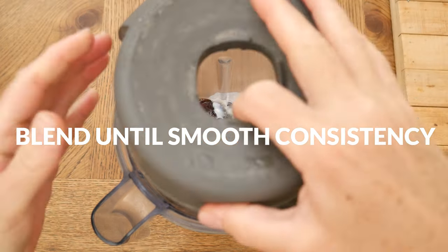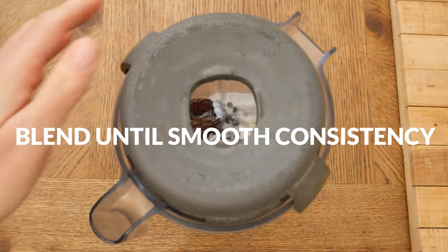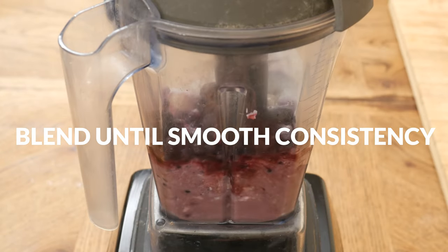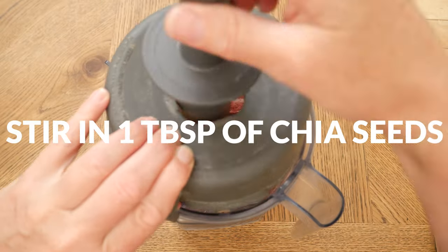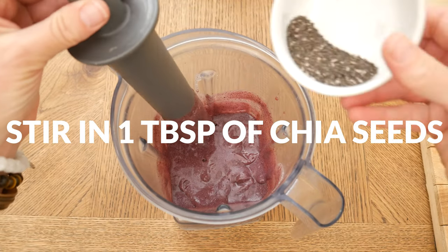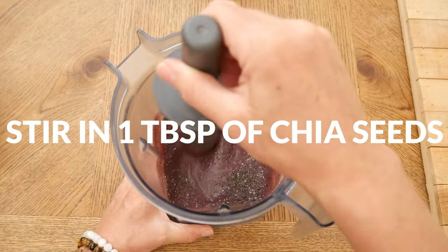Blend up all of your ingredients really well until you reach a nice smooth consistency, about 30 seconds or so. Last, we're going to stir in one tablespoon of chia seeds for an additional boost of nutrition.